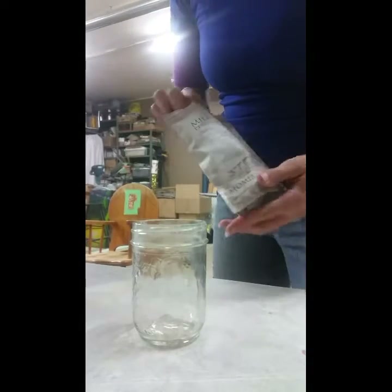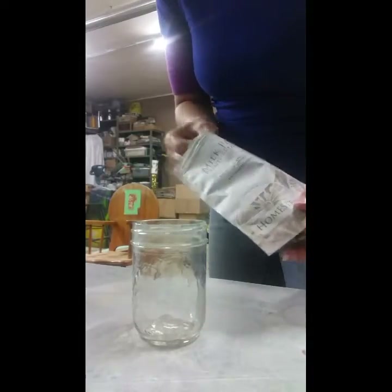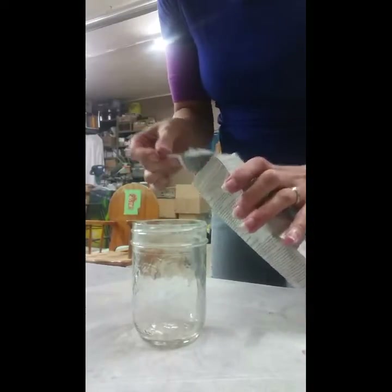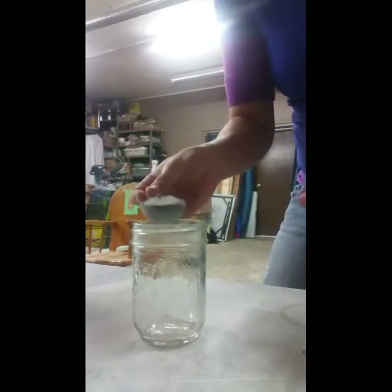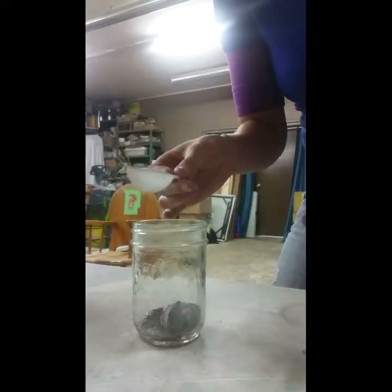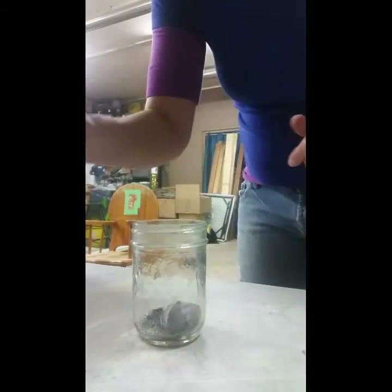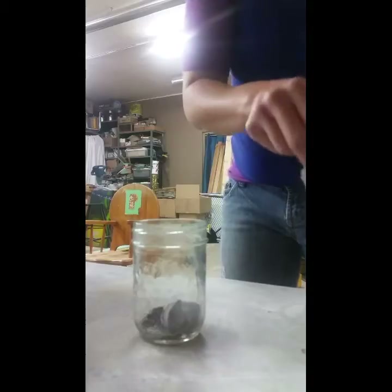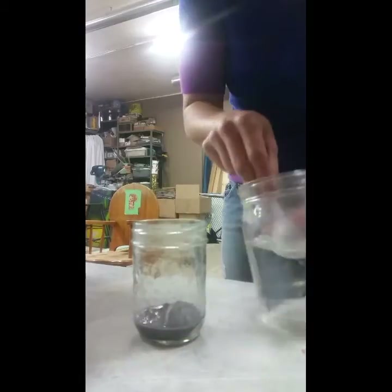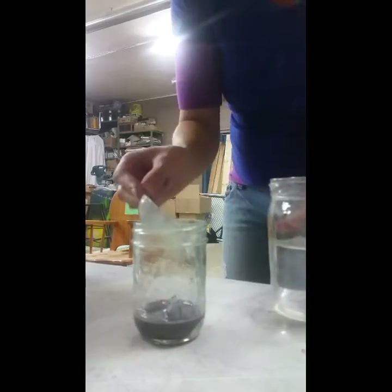This is mixing a stain using milk paint. Milk paint comes in a powder form, and to mix a stain you can vary the amount of powder milk paint to the ratio of water. Here I'm mixing one tablespoon of Confederate Grey milk paint for a full stain — that's one tablespoon of powder milk paint to three tablespoons of warm water.